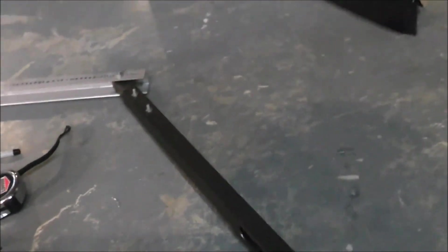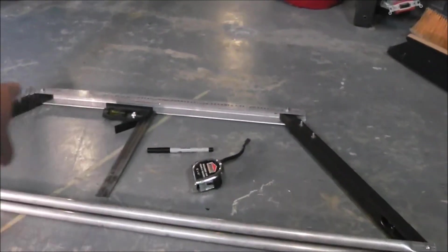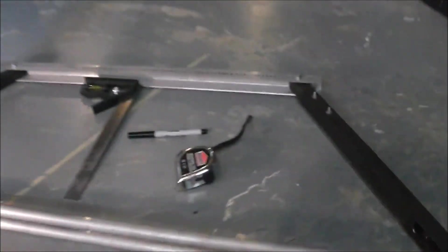So the next step is — it's definitely going to be — of course these screws are only temporary — the cross bracing for the wires, the cable.